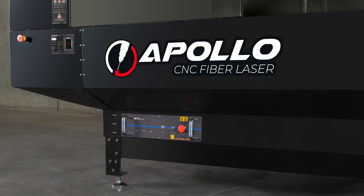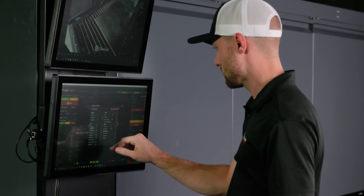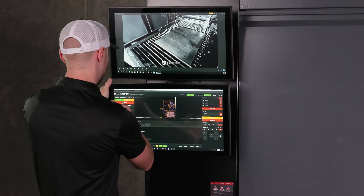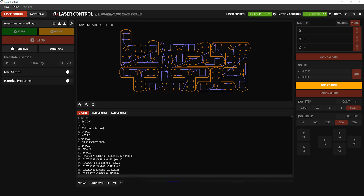Two emergency stop buttons on the front panel provide instant control — one to disable the laser, and one to power down the entire machine. The Apollo's Intelligent Control System features a 21.5-inch touchscreen paired with a dedicated control PC. The included laser control software delivers a full-featured interface that gives users total control over every cutting parameter.